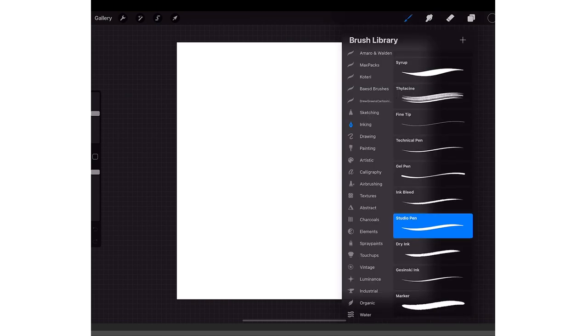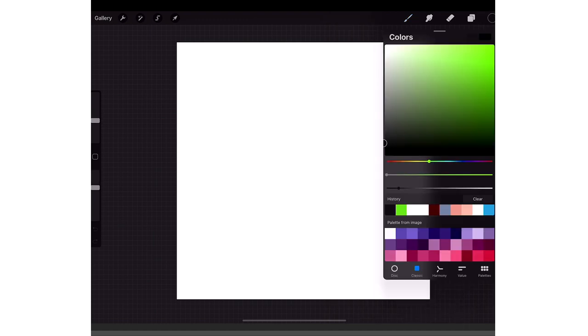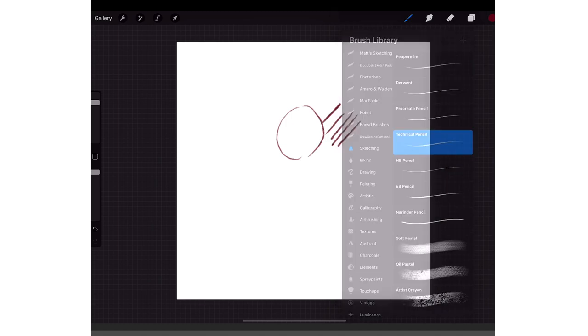Here's what I usually do — I go to my brushes and I have my own custom brush I use for sketching called the Based Sketcher. It's like a mix between the technical brush, which is a stock brush, and then I just changed up the edges and some of the texture. To get to that brush, go to Sketching and then go to Technical Pencil.